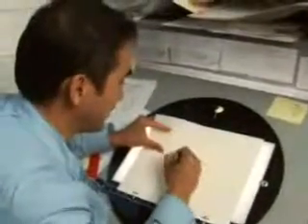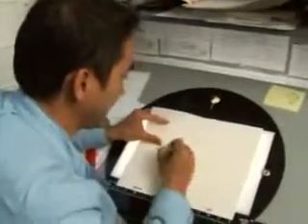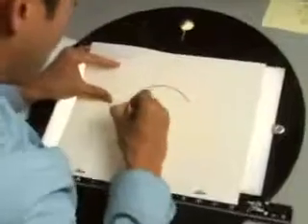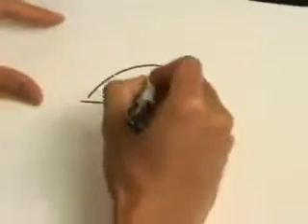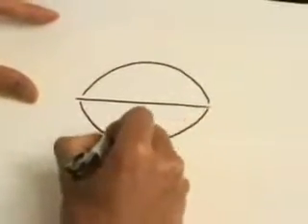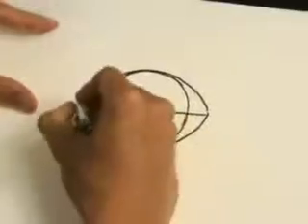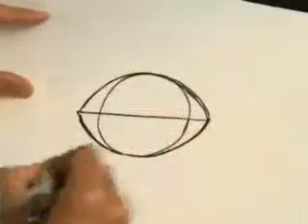First, you want to think about his football-shaped head. I'm working in construction lines first before I clean it up. You want to draw an arc like that and bisect it with a line. If you have a hard time drawing the football shape, it's okay to start with a circle first and do the outer edges like that. And now you sort of have a football shape.